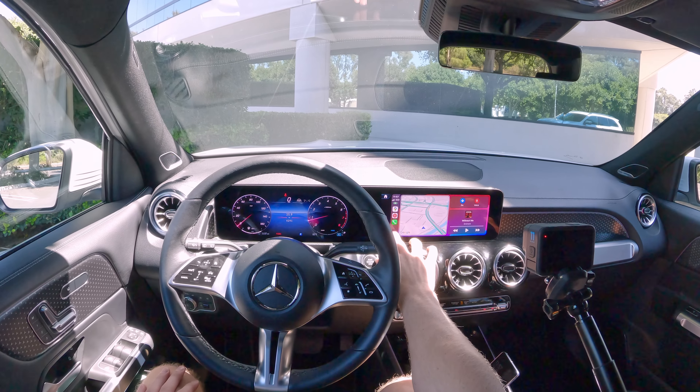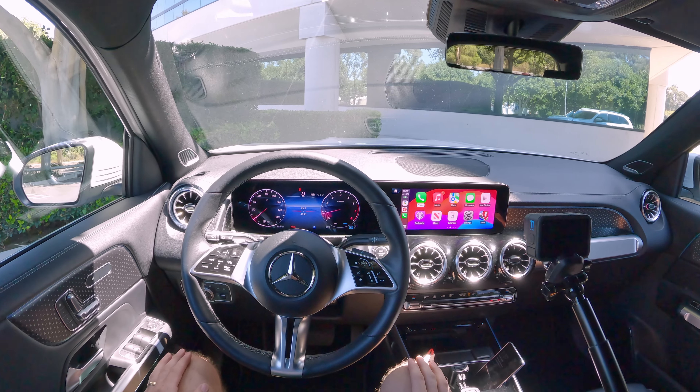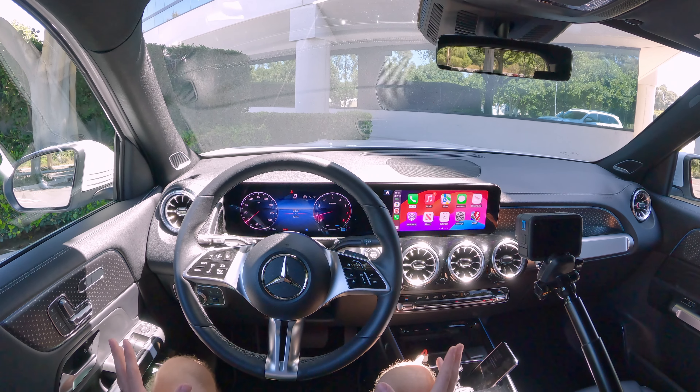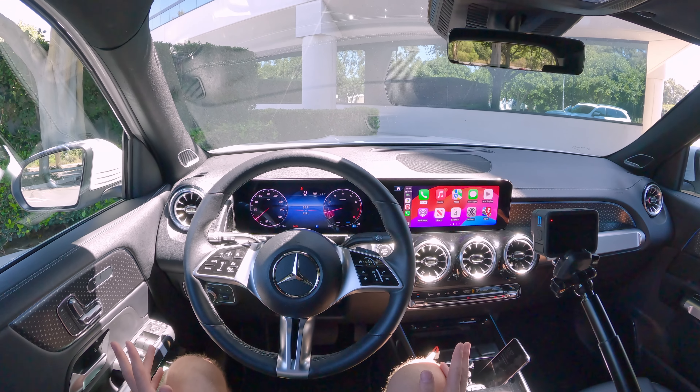So there it is — Apple CarPlay, Android Auto, voice commands, the MBUX infotainment system here in the Mercedes-Benz GLB. Is there anything else you want to see? Let me know and I'll try to answer it in the comments. We'll see you on the next one. I'm Charlie from Daily Motor, and as always, drive on.